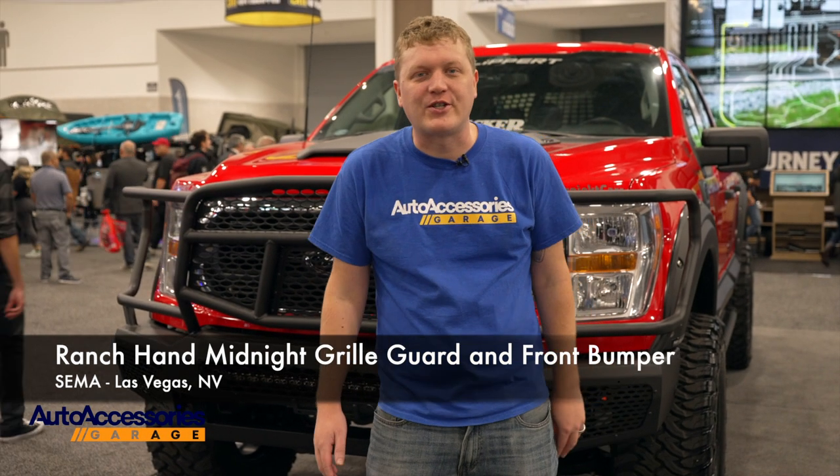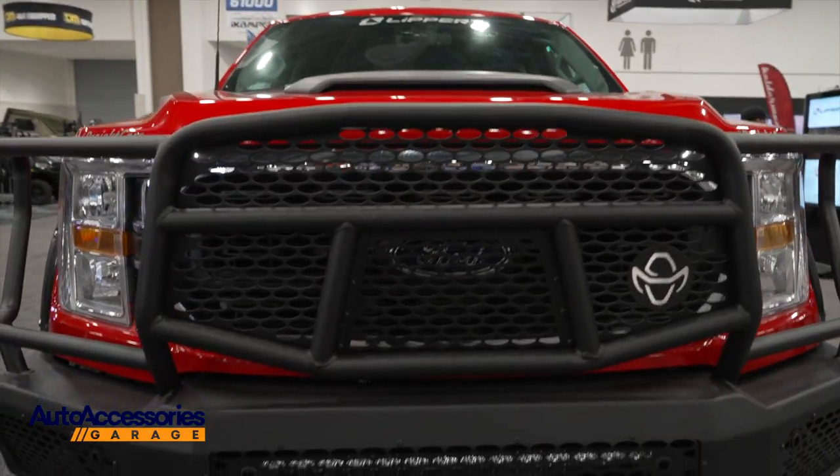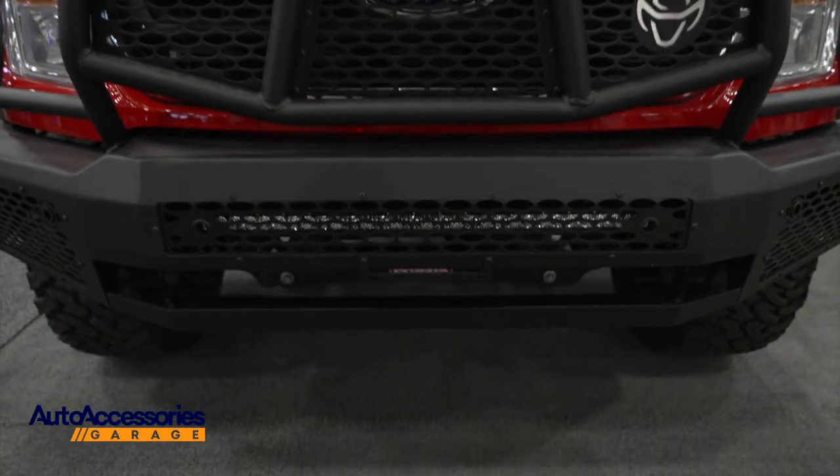Hey, this is Jake with Auto Accessories Garage. We're here in sunny Las Vegas, Nevada for the SEMA Show. Right now we're looking at the Ranch Hand Midnight Grill Garden Front Bumper.